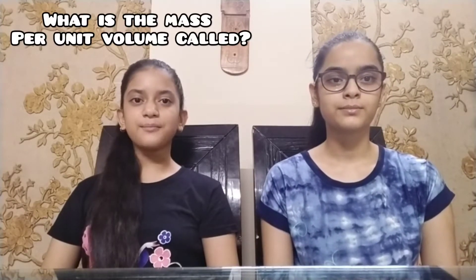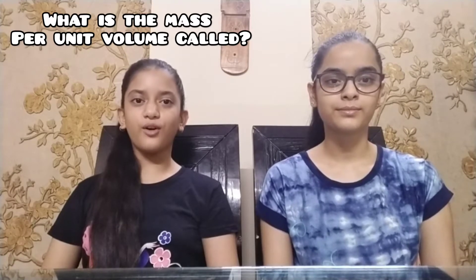Hey guys, welcome back to our channel. In this video we are going to make a slime. But before that, let me tell you the answer to the question we asked in our previous video. The question was: what is the mass per unit volume called? The answer is density. The people who gave the correct answer are Chaya Gupta, Navee Sirohi, and Ganeep Singh.